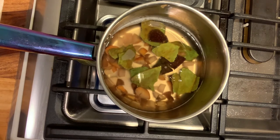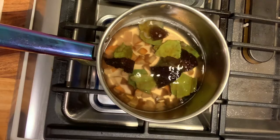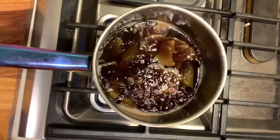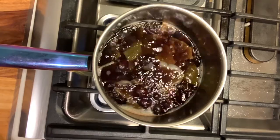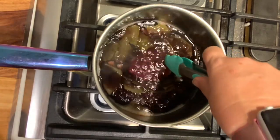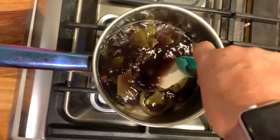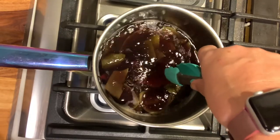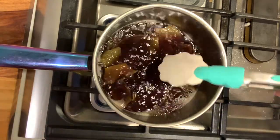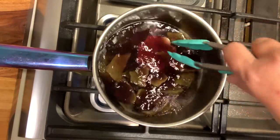We are going to let that simmer a few more minutes. This is probably about the hour mark, and then I let this go probably about two hours. It has been about two hours and I have a color that I really really like. I am going to test a piece of paper. I have been doing that periodically. You can see it is very very faint there, so I let it go probably about another hour from here, and then I got a color that was really beautiful.